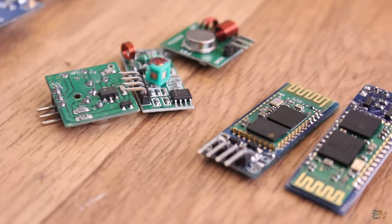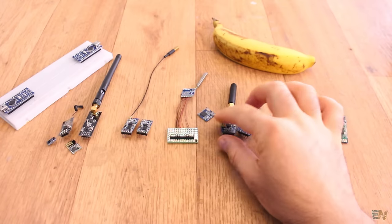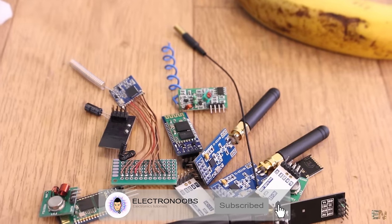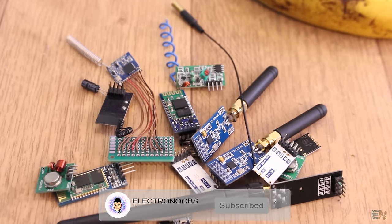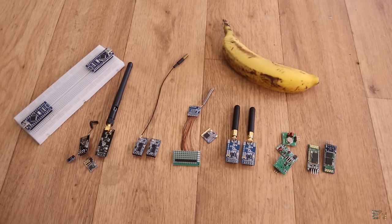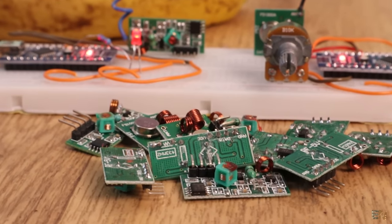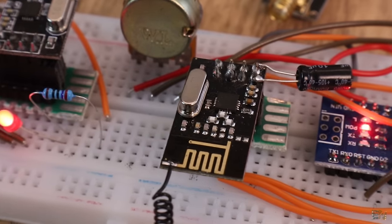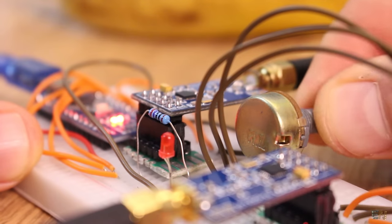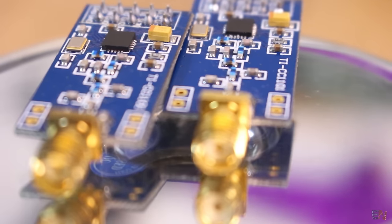So those were all the radio modules for this video. If you have any suggestions for a different module, leave a comment below. Which one will you use for your next project? Read all the comments in the code, see all the schematics, and read all the details on my webpage electronoobs.com for more. I hope that now you know how to use each of these modules and create your own radio controllers or any other radio-based project. If you liked this video, consider subscribing and activate the notification bell so you don't miss new uploads. Also consider supporting my work on Patreon. Thanks again and see you later!